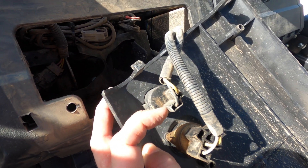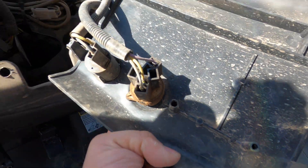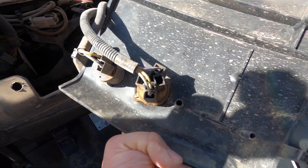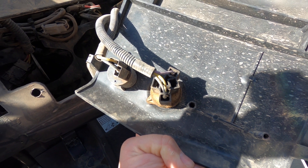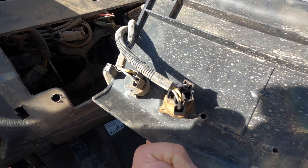You'll notice there's black and yellow wires. The black is your ground and the yellow is power when the ignition switch is on. I'm going to end up splicing into those wires and basically run another lead over to the side to hook up the additional gauge that I'm adding. Both of them will be connected using the same wires that are already there.